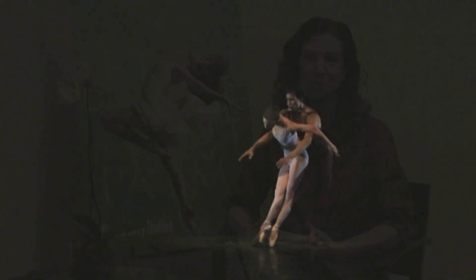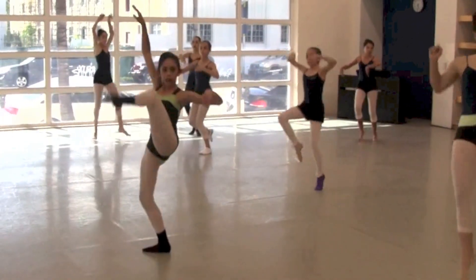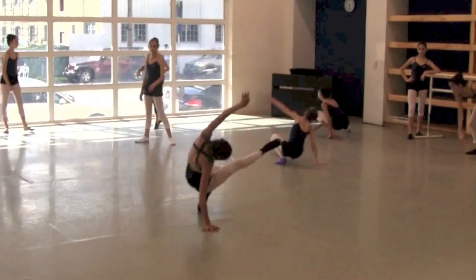After their lunch break they return and do either a modern class or a jazz class, or they have their repertory rehearsal class during the week. Then after that they have their cool-down classes, which include gyrotonics, Pilates, yoga, or just a stretch and strengthen class.